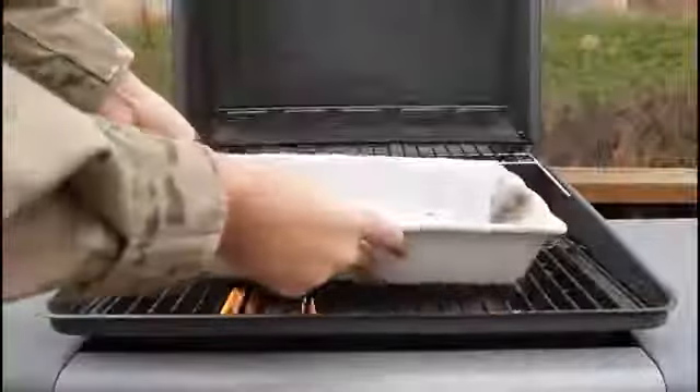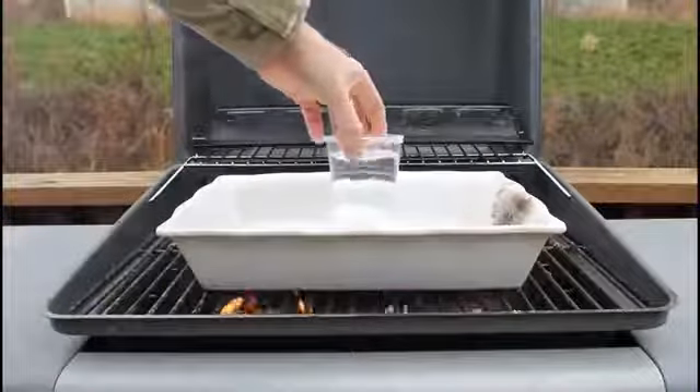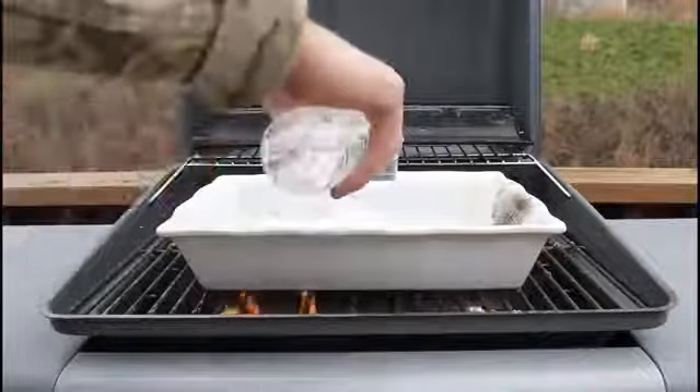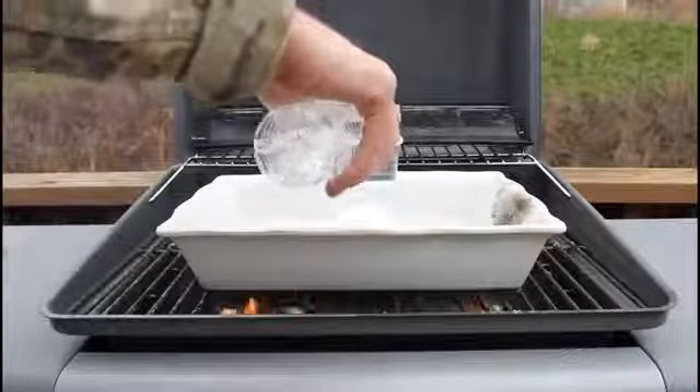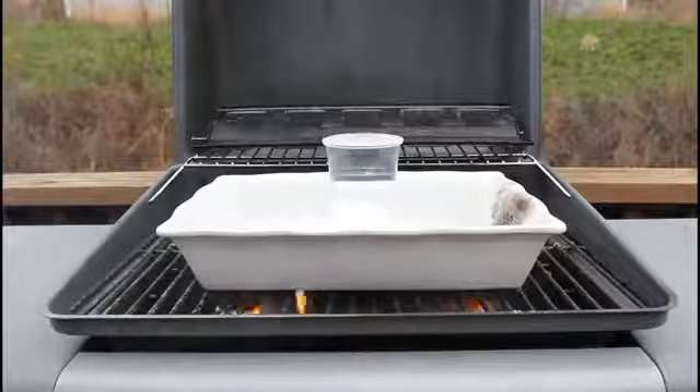I'm gonna fill it all the way so the glass won't melt, because water should prevent the heat from melting the glass.